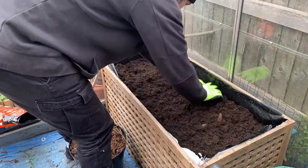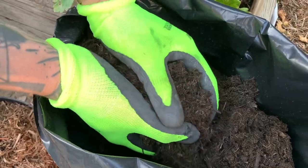Compost is decomposed organic material such as grass clippings, leaves, or kitchen waste. I top up all my raised beds twice a year with some good compost in order to improve the structure of my soil. In this way I help the soil retain the correct amount of moisture, nutrients, and enough air circulation for the roots.